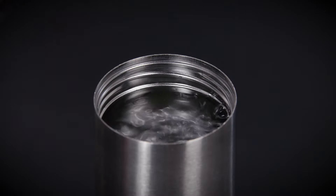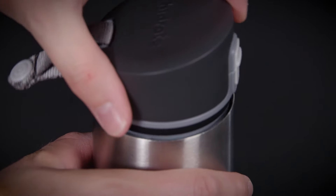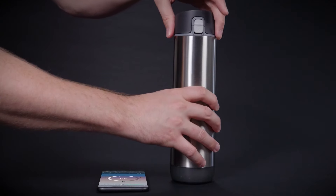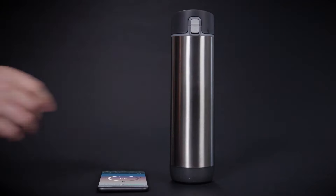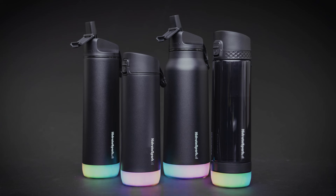When filling up your Hydrate Spark Pro, allow water to reach the bottom of the threads, then replace the lid and place the bottle upright on a flat surface. Leave the bottle undisturbed for several seconds until the puck glows briefly, indicating that the fill up has been recorded. Failing to replace the lid prior to this glow will result in inaccurate sip readings.